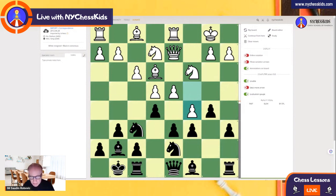In this position, I'm going to ask you the question: what is the move that Black played? If you found Queen a5, that would be great, because the idea is b4. Now White played Queen to c2.